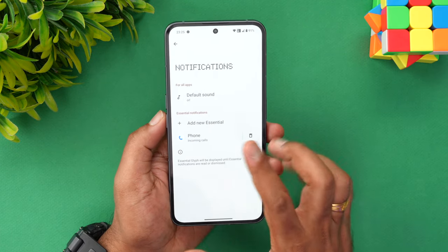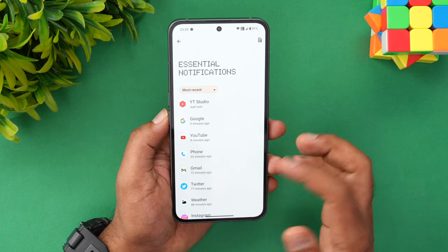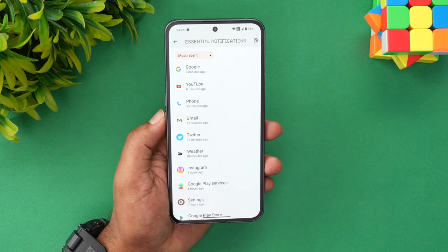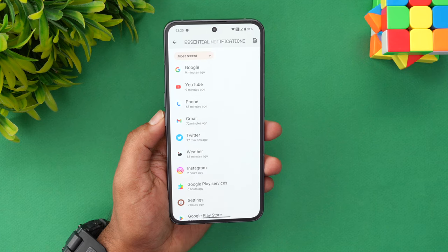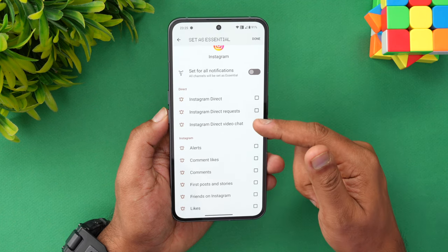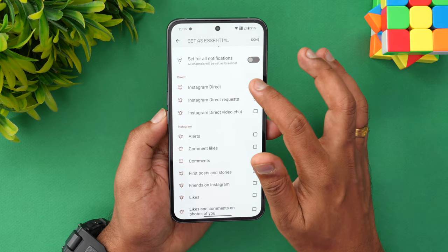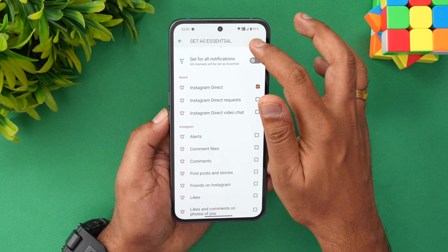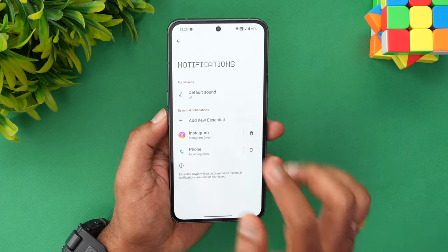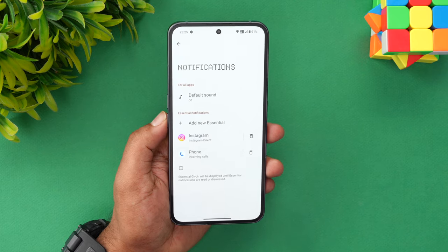There is also the glyph composer — we'll come back to that. There's a new option called 'Add New Essential Notification.' For example, if you use Instagram a lot and want to be notified when someone messages you, you can select Instagram and get options like Instagram Direct, Direct Requests, and video chat alerts. Whenever somebody messages you on Instagram Direct, this notification will persist until you actually see it. That's the essential notification feature.